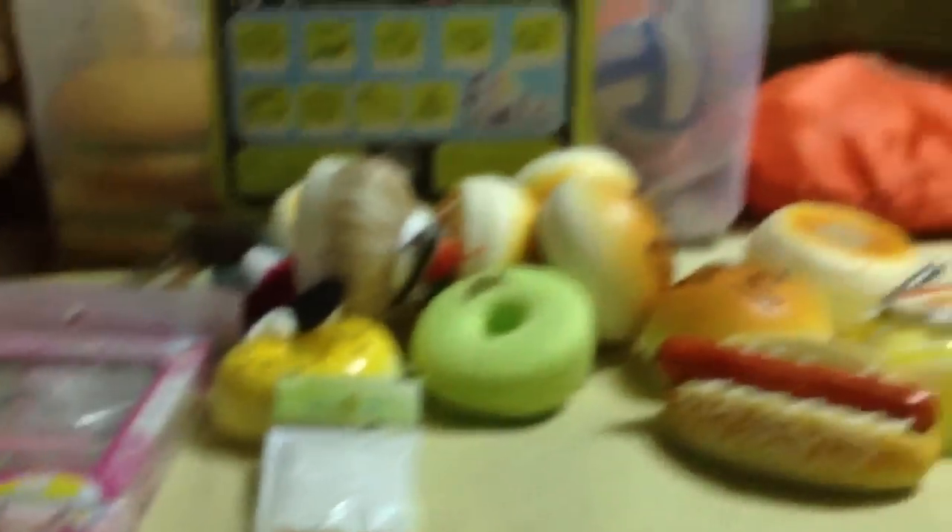So that's my haul for you guys. There's quite a lot of squishies, but I'll make an updated squishy collection. Bye guys, thanks for watching.